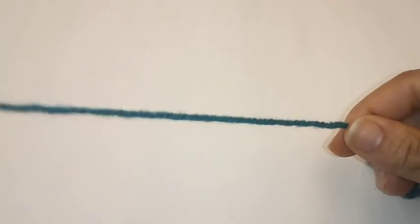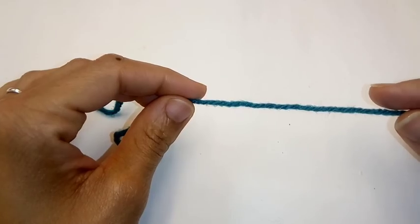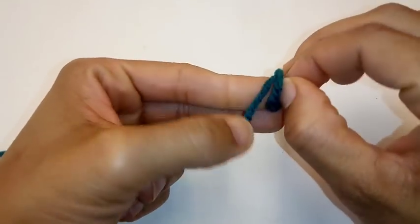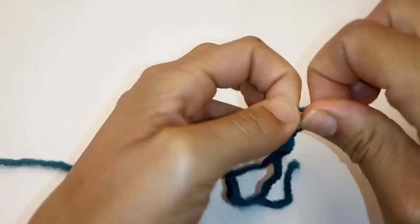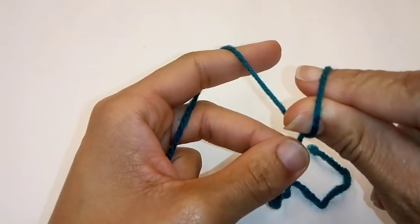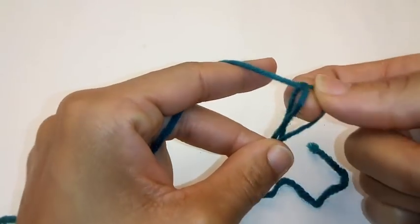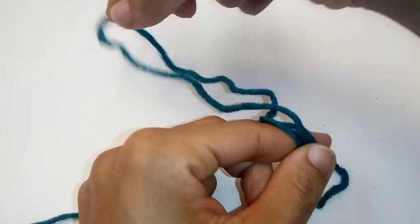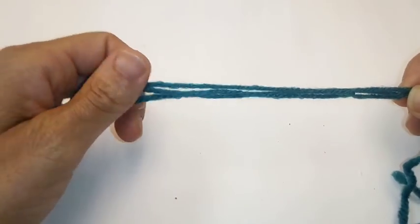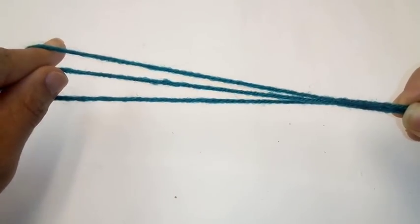Before we begin crocheting our cowl, I'm going to give you a quick lesson on how to take worsted weight yarn and change it into super bulky or chunky yarn. You'll begin by making a slipknot. Now take your slipknot — we're going to begin like we're going to finger crochet, finger chain your yarn. So put your thumb and pointer through the loop and grab the working yarn and pull. So now that we pulled that, we have three strands of yarn. Three strands of worsted weight yarn equals super bulky or chunky yarn.